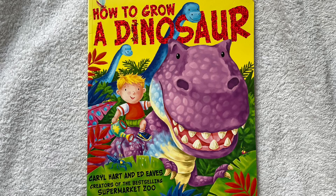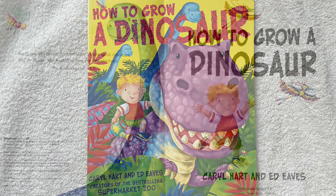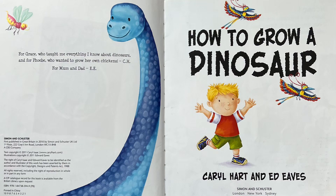How to Grow a Dinosaur, written by Carol Hart and illustrated by Ed Eaves.